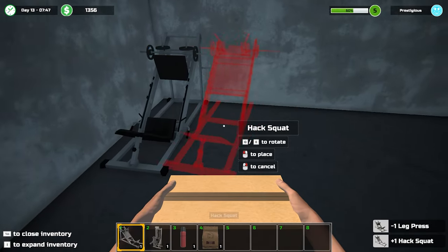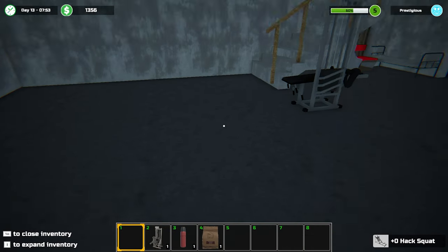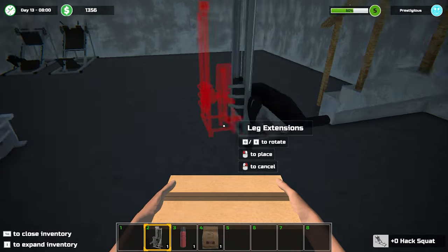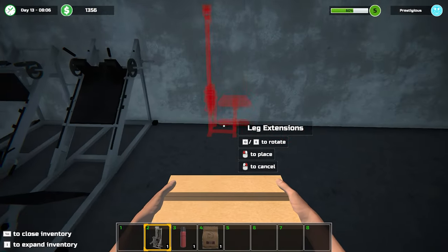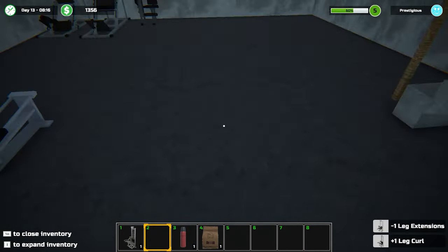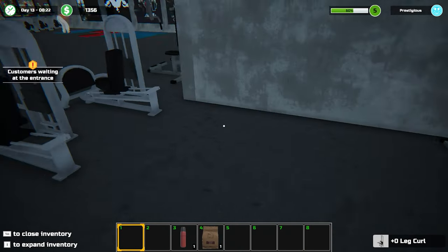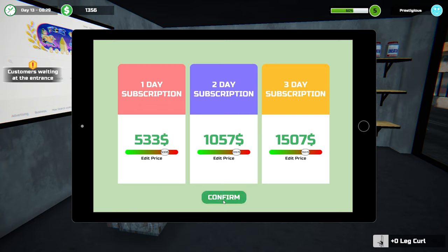Grab you - you can go next to the other leg press. Perfect. We've got leg extensions - actually we don't have leg extensions yet. That's a leg curl. Right, done. A customer is waiting at the entrance to renew their subscription.